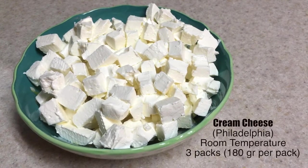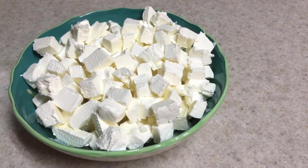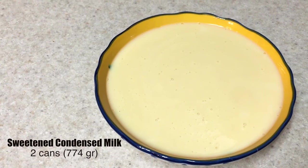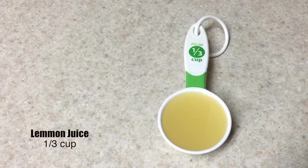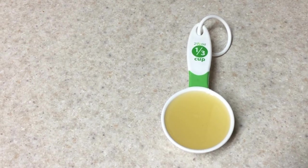I'm using three packs at room temperature and I just chopped them into little cubes — it helps speed up the process of getting things to room temperature. Then I'm using some sweetened condensed milk, two cans. I'm also going to be using some vanilla extract, a teaspoon of that, and lemon juice — I squeezed one third of a cup of fresh lemon juice.